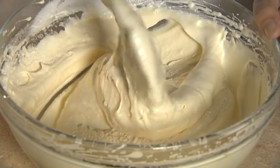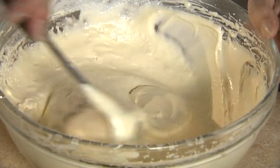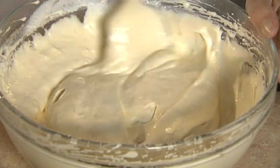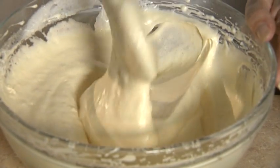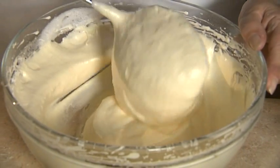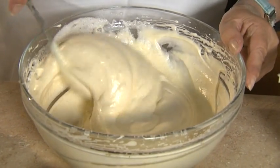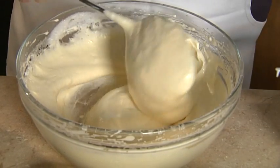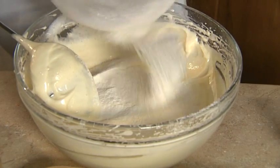Now there are two reasons why we fold. First of all, we fold to introduce air to the mixture, so it's important that we don't beat the daylights out of it and beat out the air. You simply fold to keep that air that we've beaten in through the mixture, and the folding also helps to keep the air in there so the cake rises beautifully.